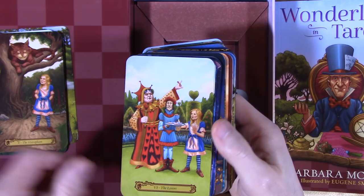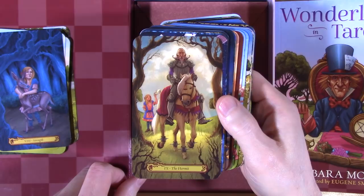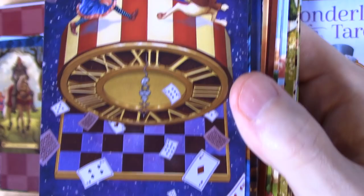The Chariot, Strength — I just like all of the way it's done. Look at the Hermit, just gorgeous cards. This is my favorite, the Wheel of Fortune — you can look at that up close. Good quality cardstock, nicely laminated. The Hanged Man.